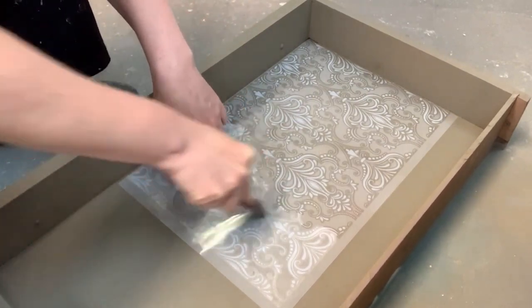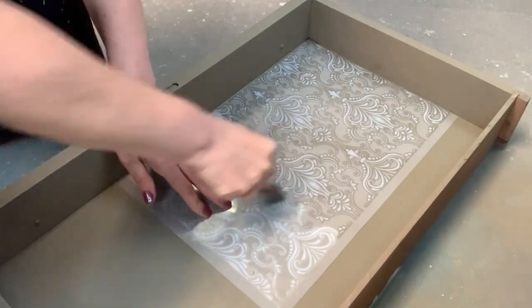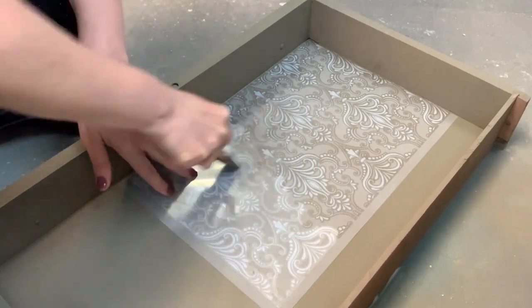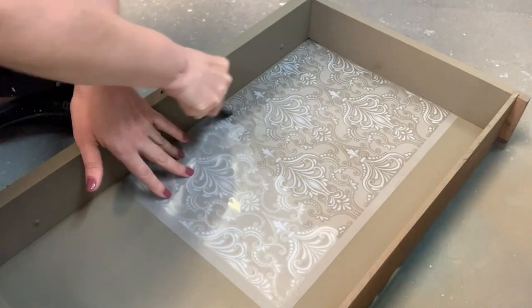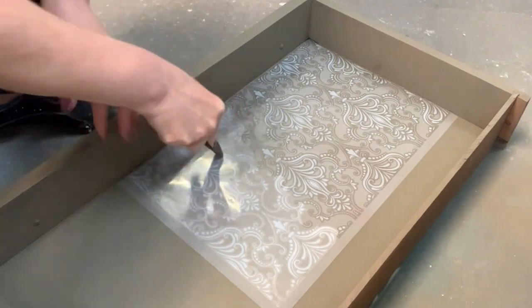I'm pushing the air over to the part of the transfer that still needs adhering to the furniture, or whatever you may be adhering it to — that could be plastic, glass, wood, or walls. These adhere to many different surfaces, so they're fabulous. Once they're adhered, they're not going anywhere.